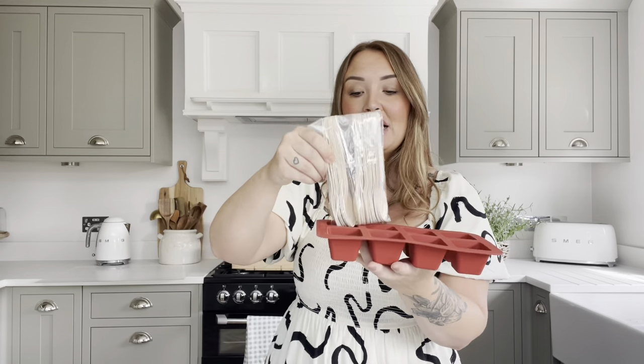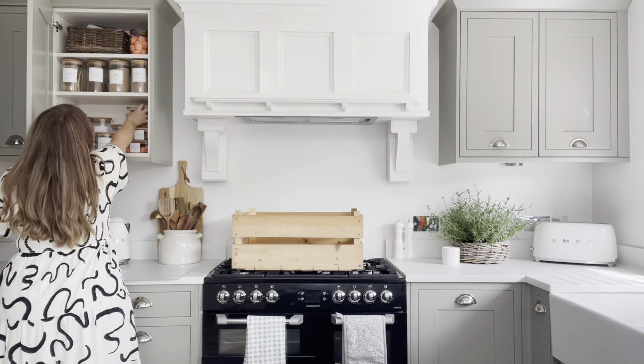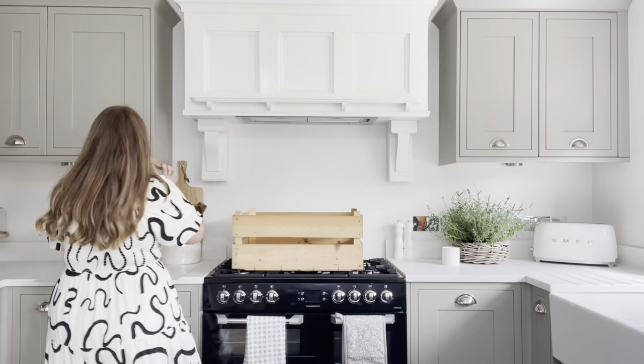The big square moulds from Home Bargains would be too large for a mug, so this set is just right. You pour your chocolate in, put the spoon in, and can add marshmallows. I actually got some pumpkin marshmallows — I ended up buying a big bulk bag — so I'll make some little Halloween ones first.